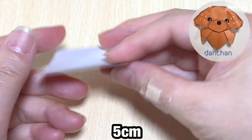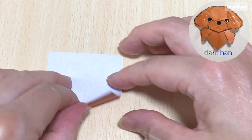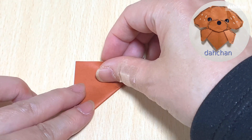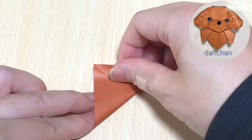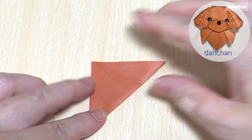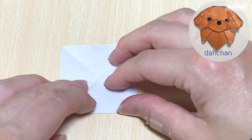こちらも同じように折ります。5センチの折り紙、白を上にして対角線状に折ります。4つの角を真ん中に合わせて折っていきます。